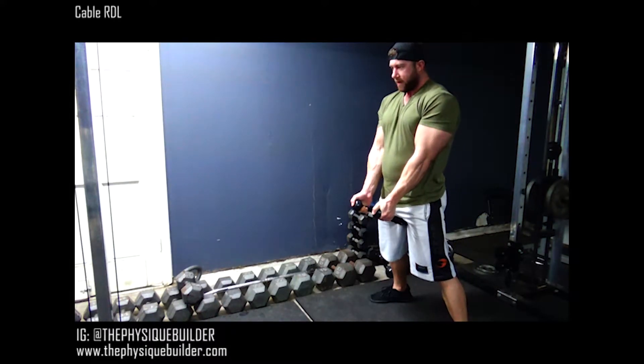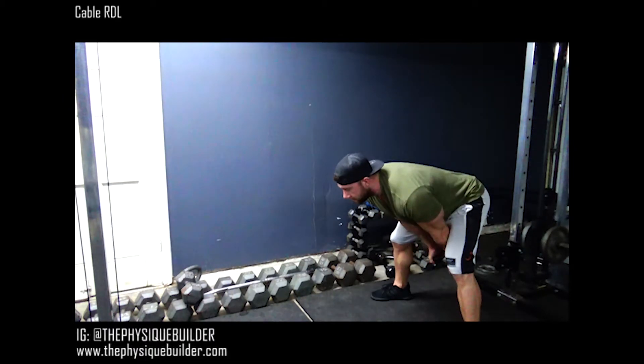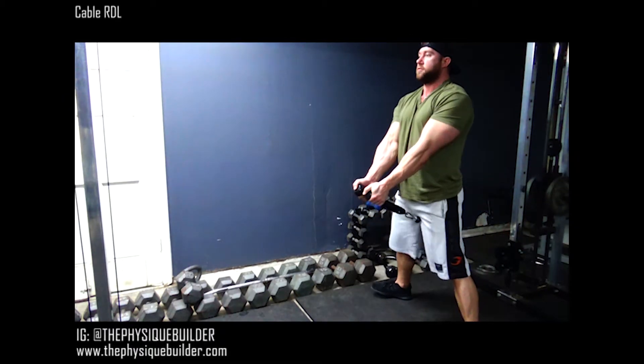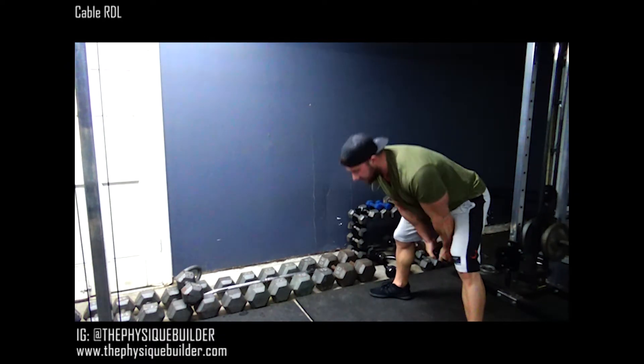Keep your arms straight and drive forward. You should keep that back straight. Squeeze those glutes at the top. And that's it.